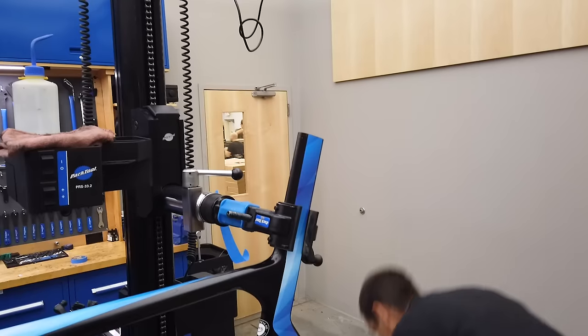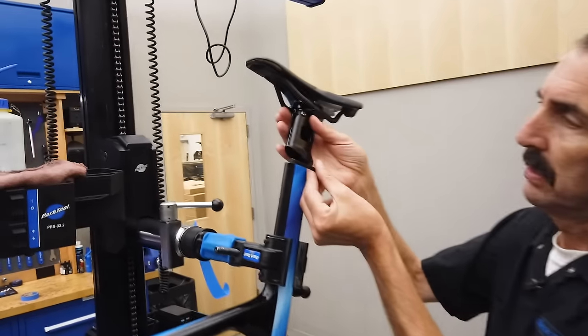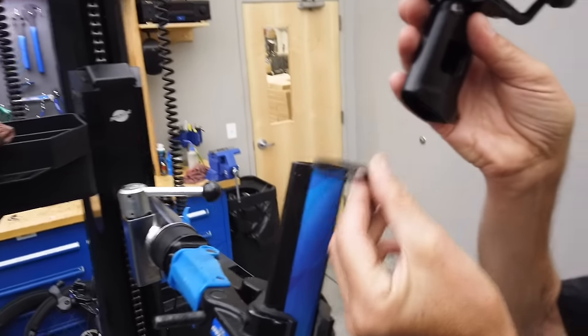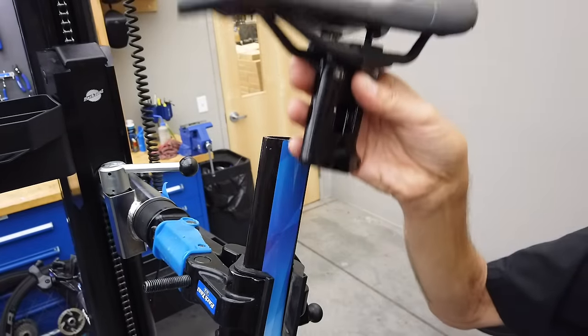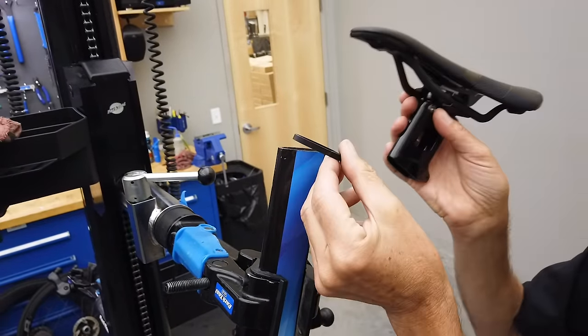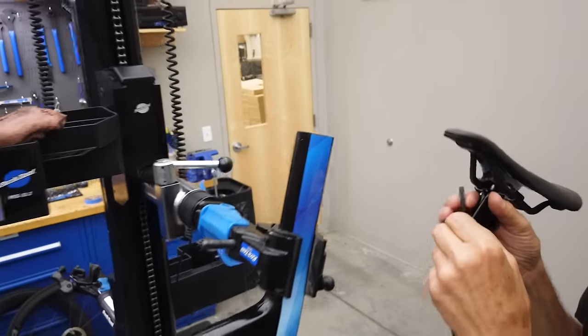They do give you a series of shims that look just like this. The shim lets the seat rest on it, and this can be stacked up or removed for some wiggle room. Having shim options is good. With everything out, we're going to come down 30 millimeters.